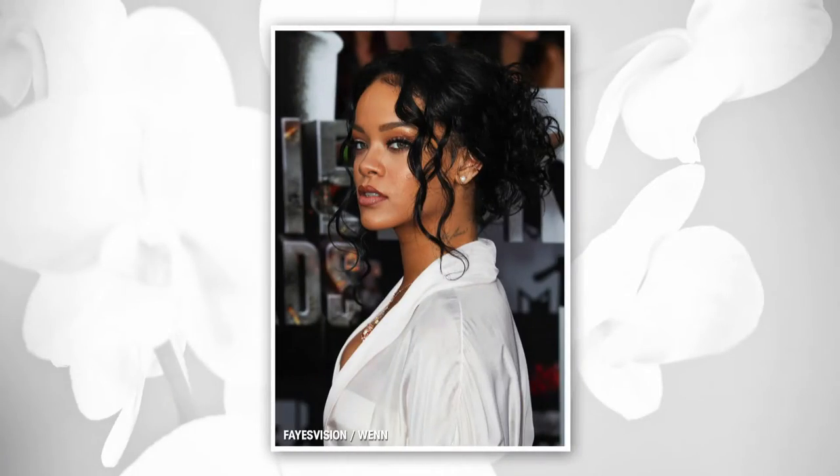Look, who inspired this look? This is Rihanna. Oh my gosh, she just looks spectacular in this. That girl can do no wrong. Exactly. And you are going to look lovely.